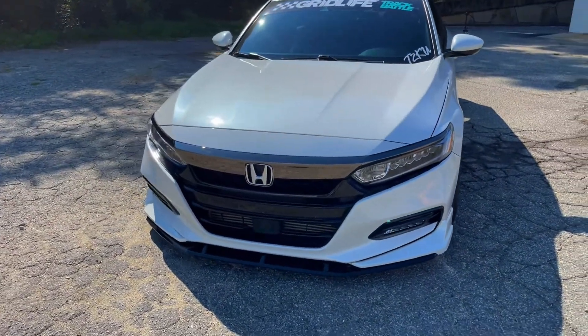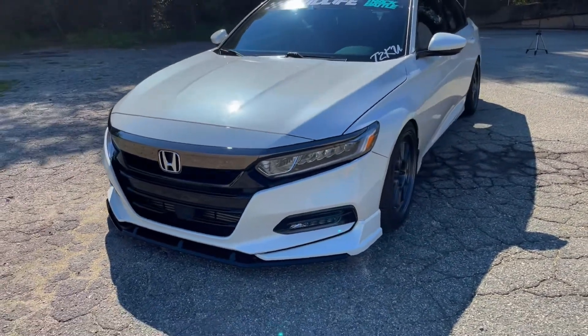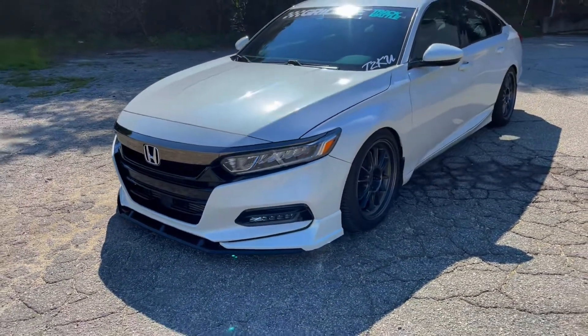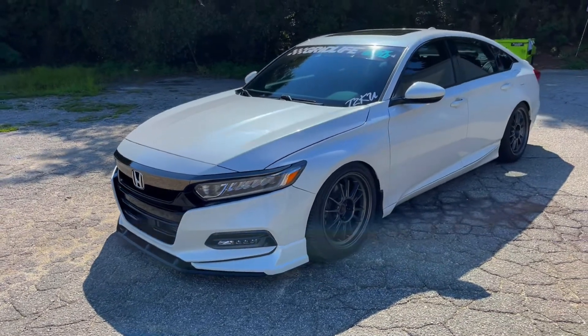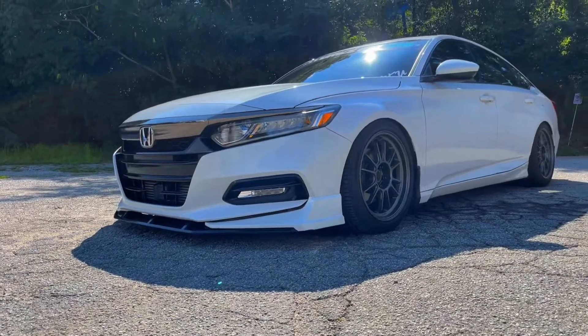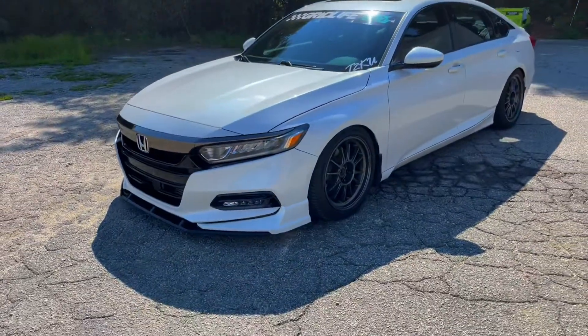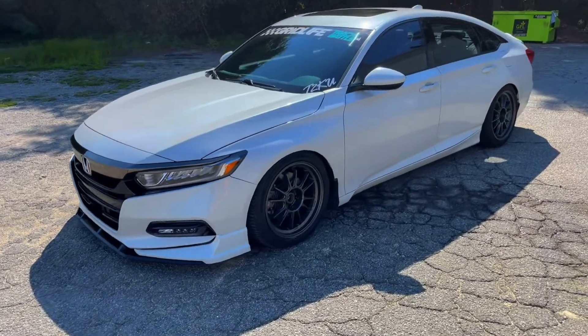The front is pretty much all stock other than the Akasaka lip — came in pearl white, put that on. I've had it on there probably a year, haven't had any problems with it. It is pretty low, as you can see — there's definitely people lower than me, but it's pretty low. I've kind of given up on getting in driveways, but it makes it around town.